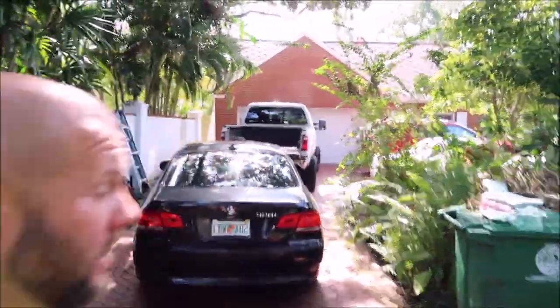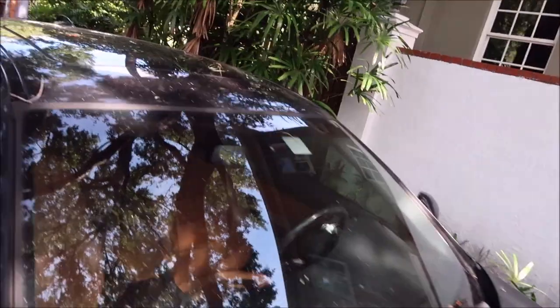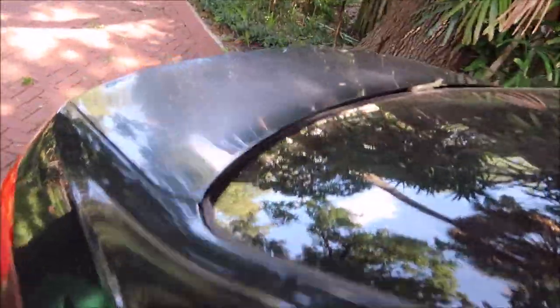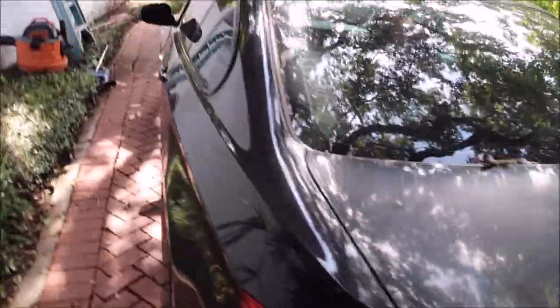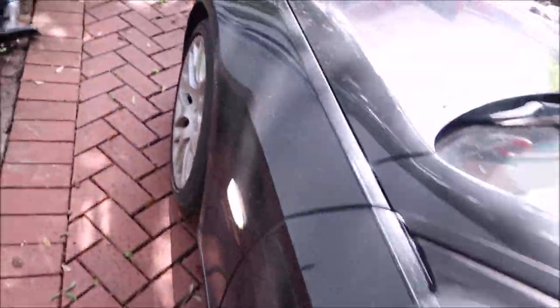Hey guys, Gary Dean, detailjuice.com. Today's work is right here — this BMW 328i and that Ford F-250. The first thing we're gonna do is this BMW. If you notice it's very oxidized, it doesn't look like it gets much love at all. I'm gonna have to compound and polish this trunk lid, but the plan on this one is just the universal all-in-one and then get the interior looking good.